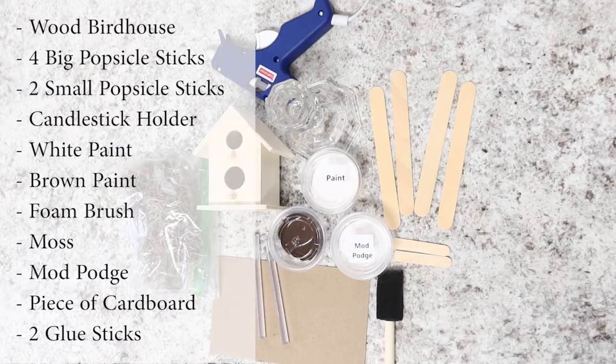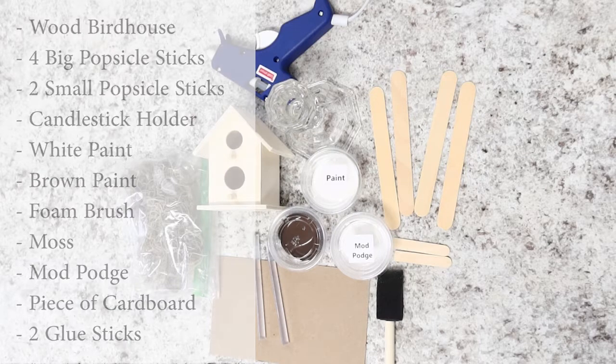In your kit to make this craft, you should have a wood birdhouse, four big popsicle sticks, two small popsicle sticks, a candlestick holder, some white and brown paint, foam brushes, moss, Mod Podge, a piece of cardboard to dry things on, and two glue sticks.